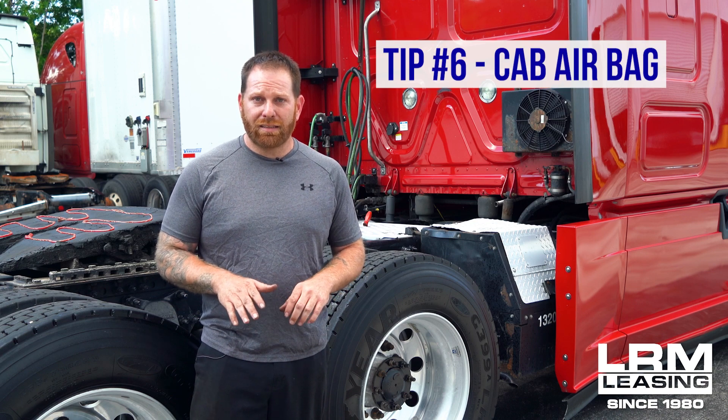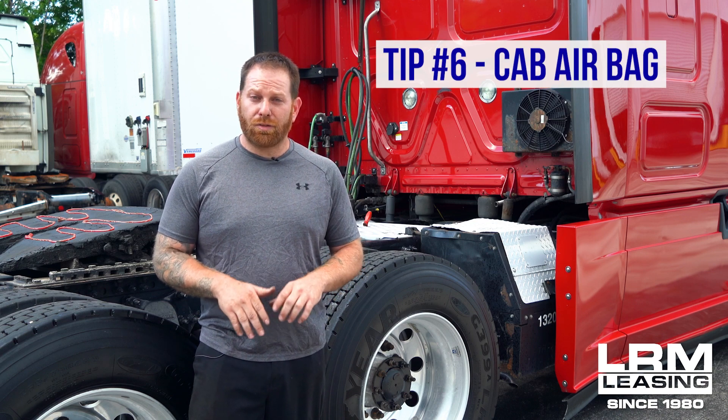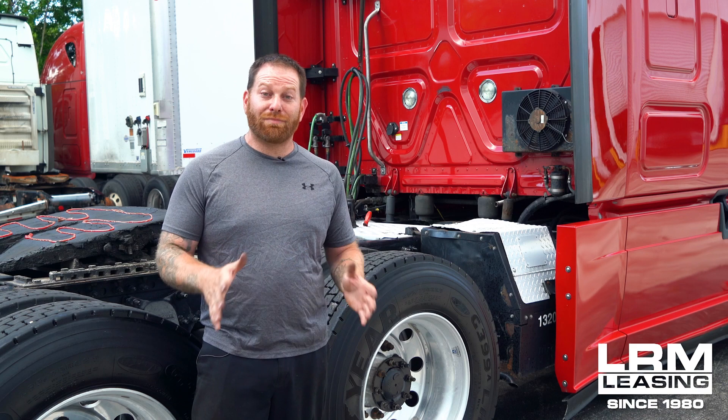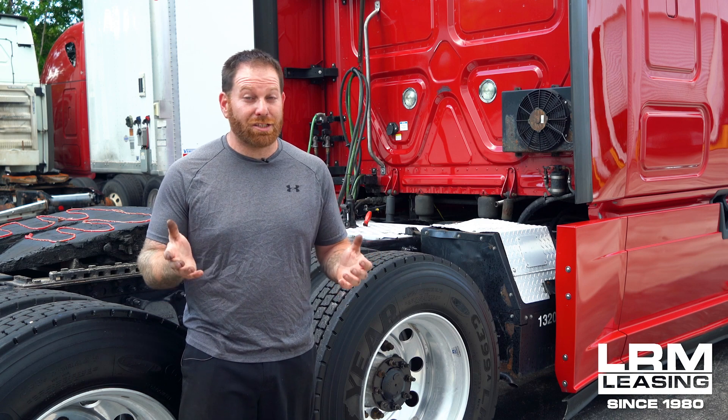The sixth thing I want to go over is replacing a cab airbag. It may look like a lot but it isn't — it will literally take five minutes of your time and will save you money as well. Over the years I've had customers say why did it take five minutes and we still get charged an hour minimum by the shop, and that's where you could save the money by doing it yourself. You'll need a few tools: a car jack, a flathead screwdriver, and you pull it out with your hands. It's that simple.